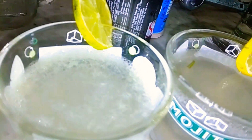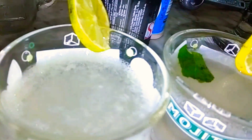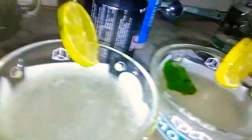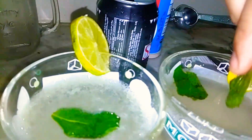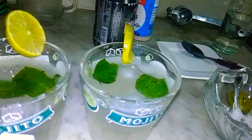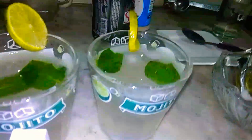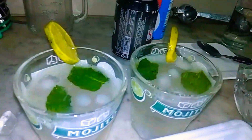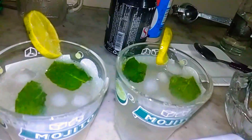It will be very good. Leave the mint leaves on the top. I will put in the ice cubes and we will enjoy it. It is delicious. The recipe is finished.